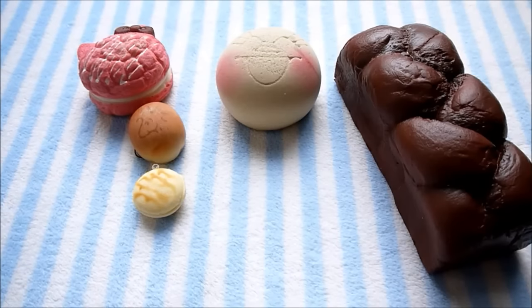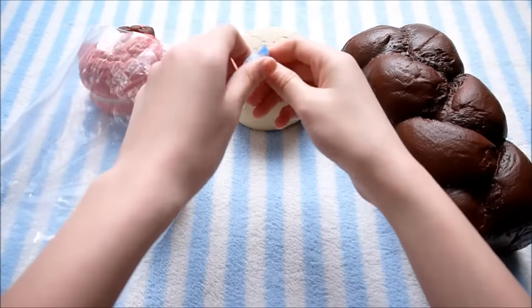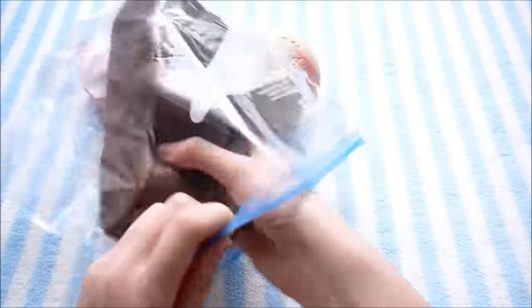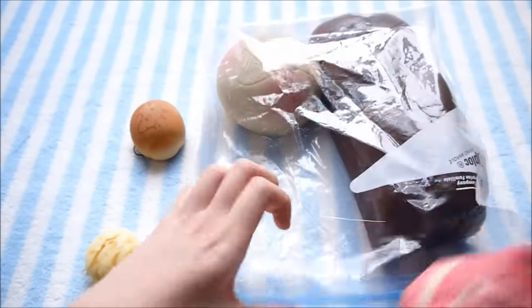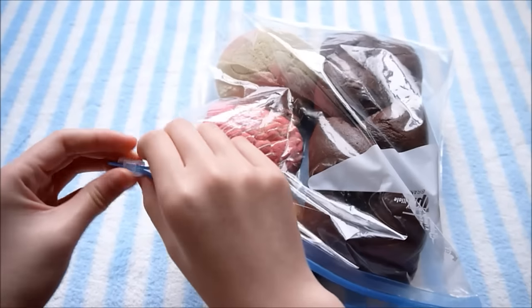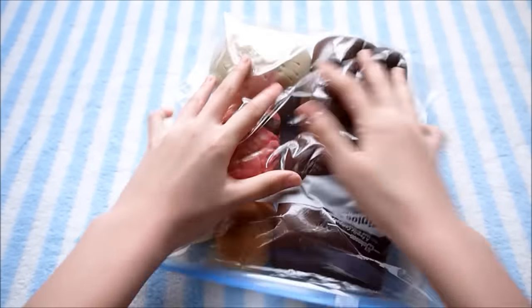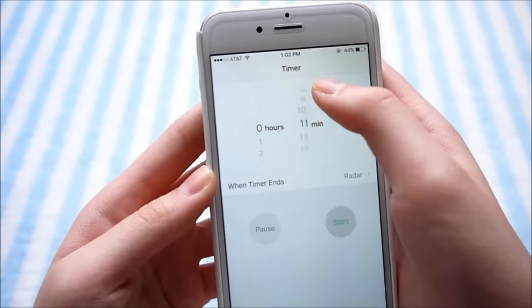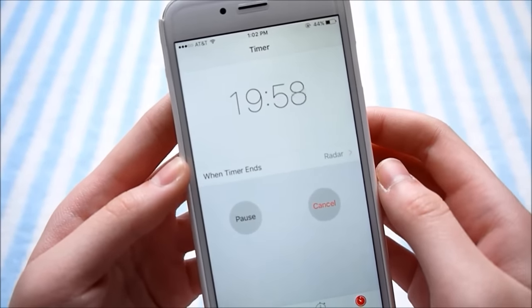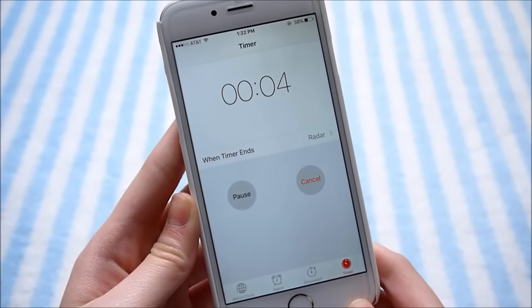So now I'm just going to go ahead and put everything in this Ziploc bag.